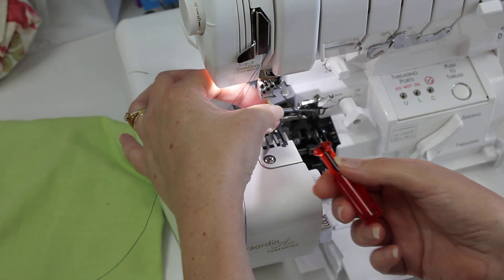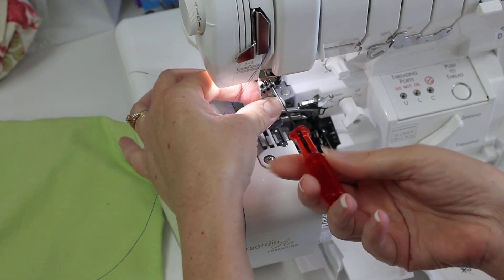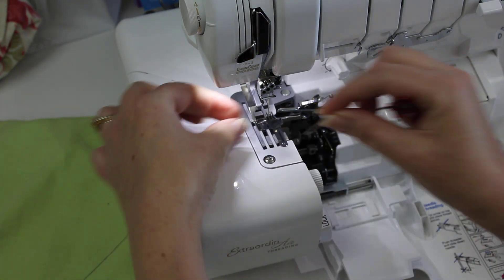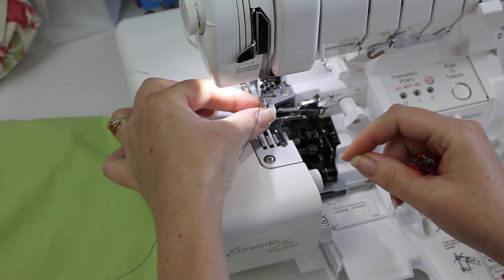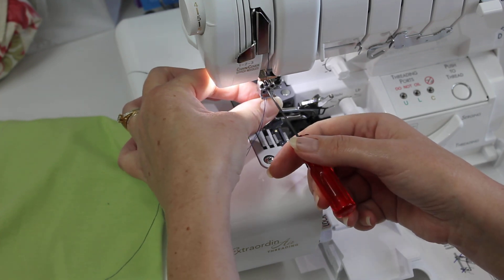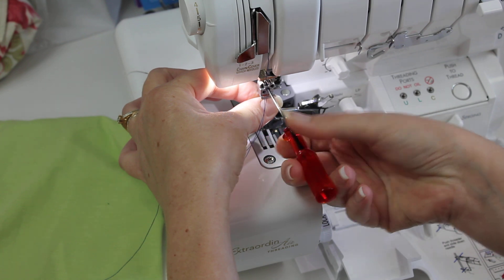Then you can insert the needles in the front slots — and there are three. Today I'm just going to use two. I've removed the foot just to make it a little bit easier, and you can do that too. Tighten up those screws.